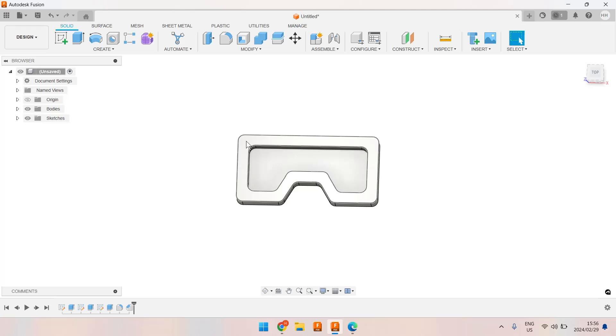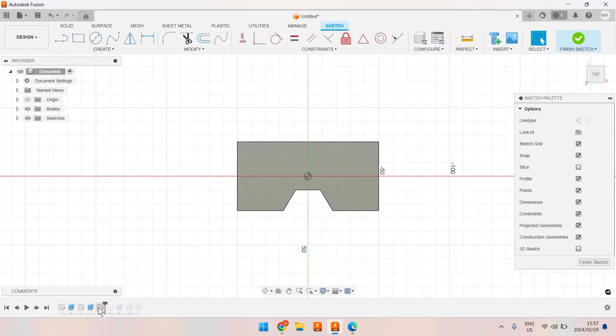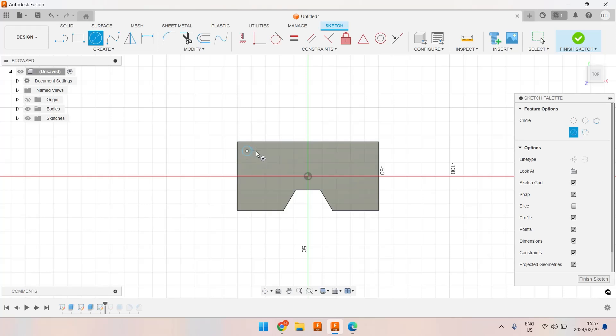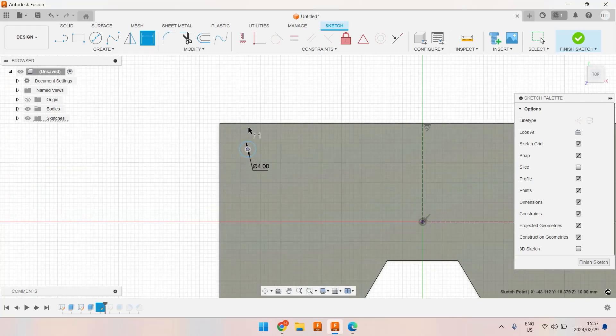Now I'd like to put a four-millimeter drilled hole in each one of the corners. I'm going to use a new sketch and draw a circle using a keyboard shortcut. The two lines I've drawn are construction lines — they'll be guides. Let me dimension: I want the center of the circle to be six millimeters from each edge, and the circle itself is four millimeters.